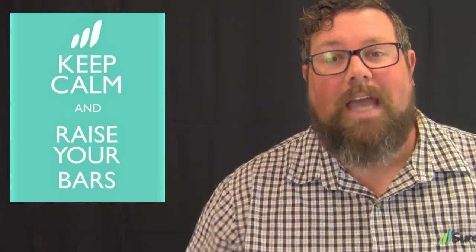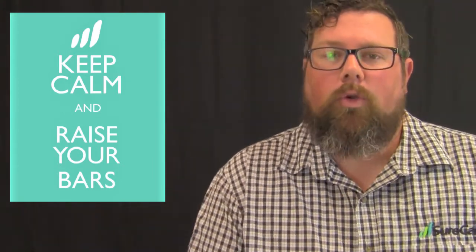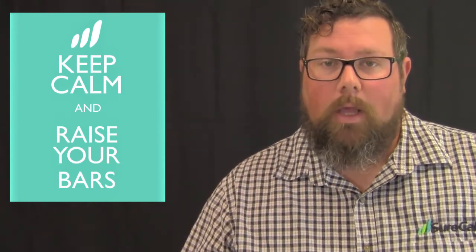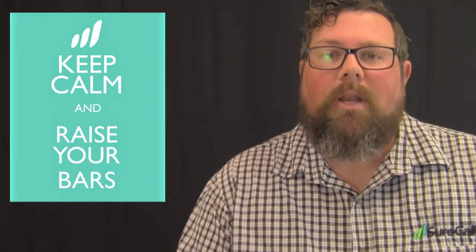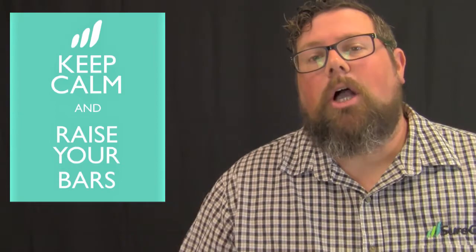Hey SureCall installers, Adam Dutcher here again. Today we're going to be talking about manual attenuation. Something you may find on your SureCall cellular signal booster is called MGC, or manual gain control. Manual gain control can be either dip switches or dials, and it's a way for you to configure your booster based on the environment that it's being installed in.